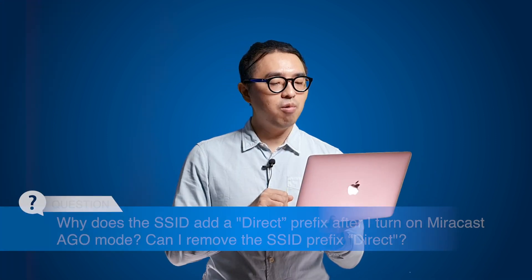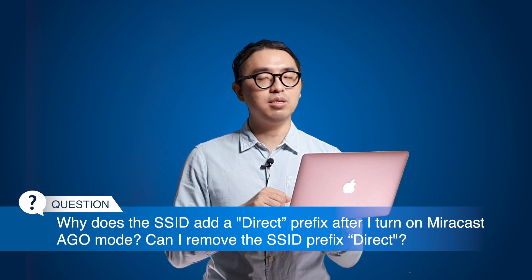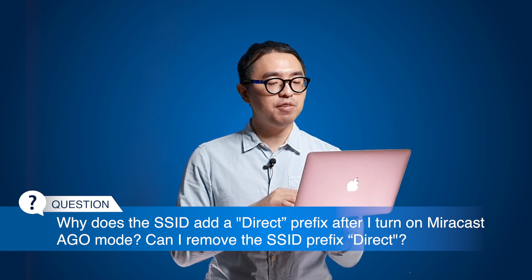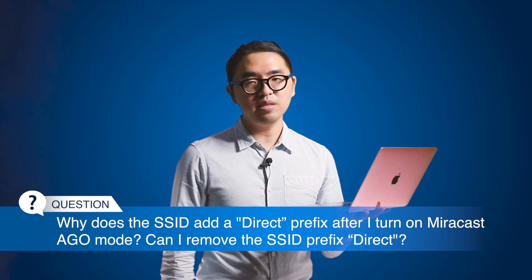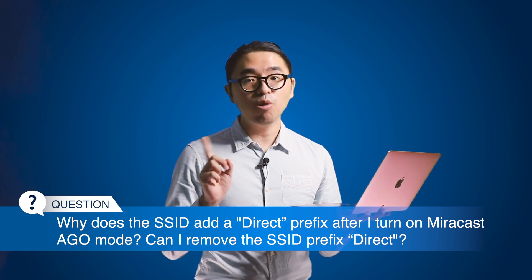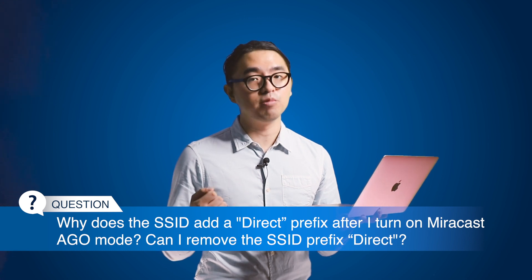Next question: why does the SSID add a 'DIRECT' prefix after I turn on the Miracast AGO mode? Can I remove the SSID prefix? That's a limitation of Miracast AGO mode. If that's not acceptable, you can switch back to NGO mode anytime.